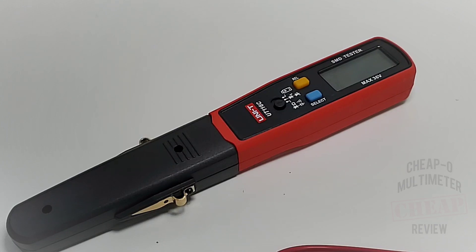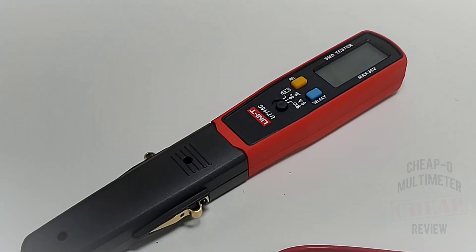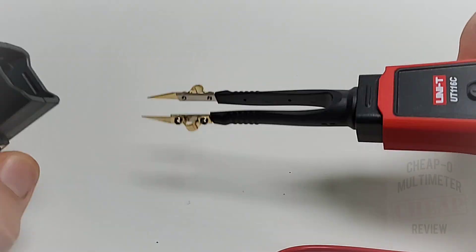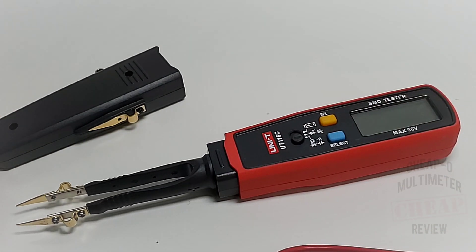My only gripe is I would have liked them perhaps just a tad bit longer. If you recall, I reviewed a Hold Peak SMD tester earlier, and that ships in a plastic case. But with the new Unity you don't need that case because it actually has its own enclosure — you just lift it open and have easy, instant access to those tweezers. What a great idea.